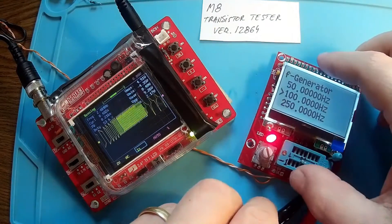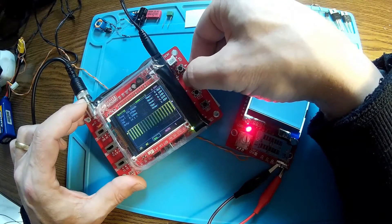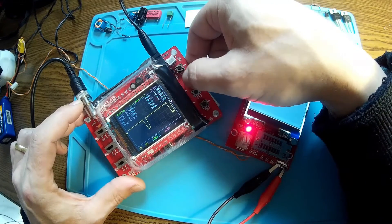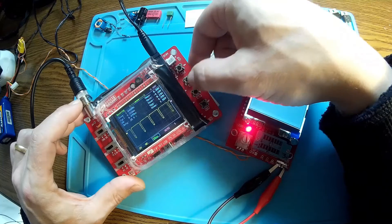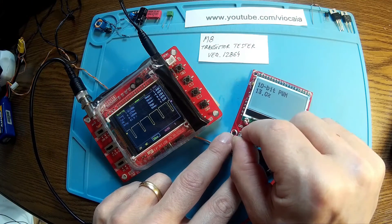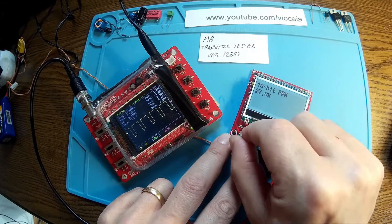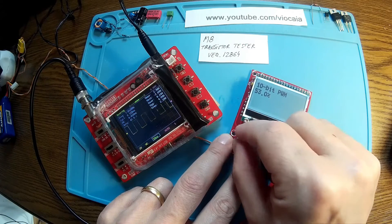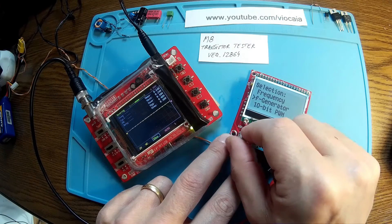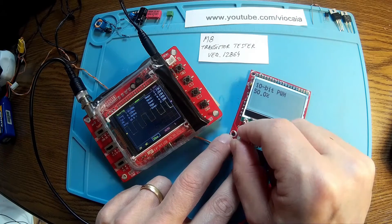Let's test the pulse-width modulation function. It's working at 7 kilohertz and we can adjust the duty cycle: 20%, 27%, 40% — you can see it approaching a full duty cycle. Back to 10-bit mode, and now we're at 50/50 — look at that waveform.